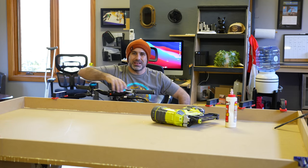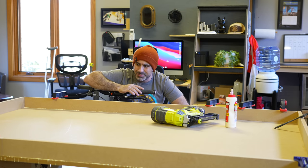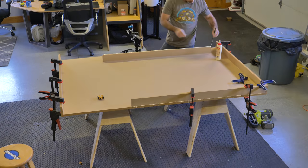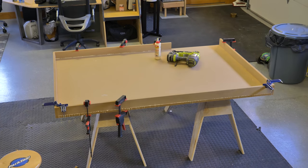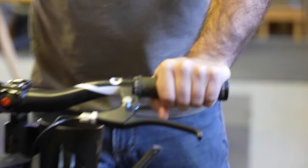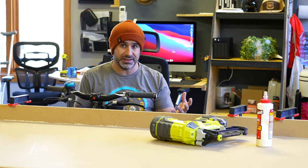Welcome to another episode of Burn Peak Express. I'm Seth and today we're going to be doing something a little different but kind of the same. This morning I glued up this 4x6 enclosure which is going to enclose our micro crawler course. I just had surgery on my foot last Friday, so it's going to be a little bit before I can get back on the mountain bike, and this is going to be a great winter activity.